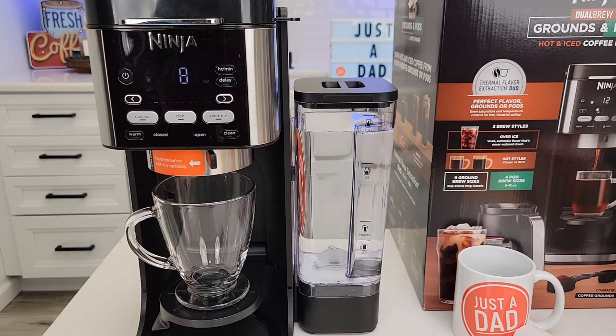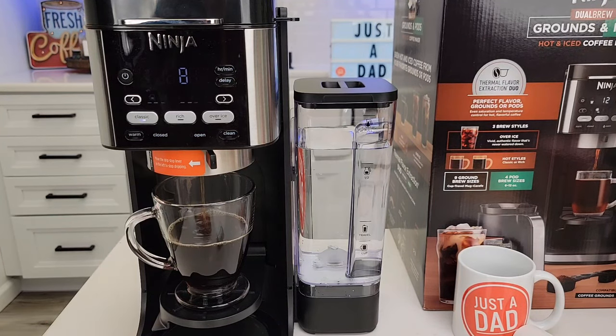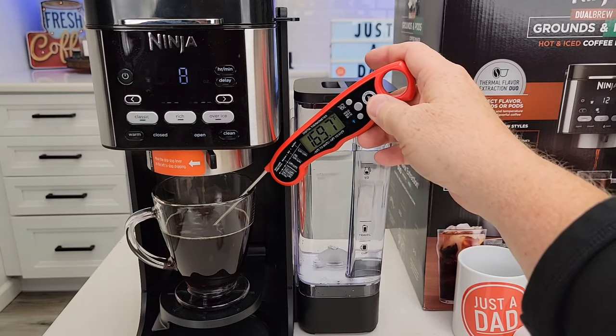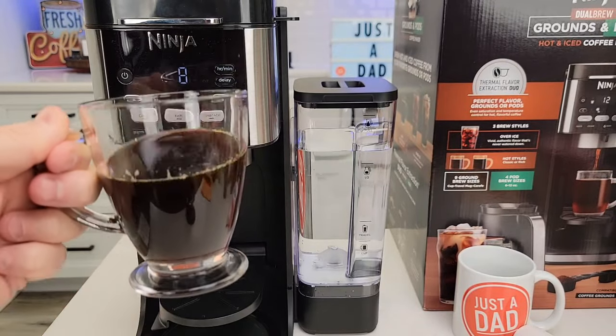It does throw a pause in there after it brews for a little bit. I can't believe how much they're packing into these coffee makers — so many different features. We end up with about a 165 to 170-degree cup of coffee. It beeps to let you know it's done. There's my 8-ounce cup of coffee — that's really hot right now. It tastes really good and there are no coffee grounds in the coffee.